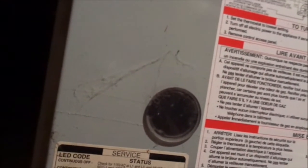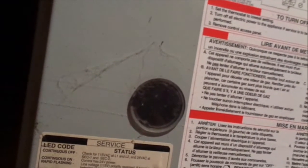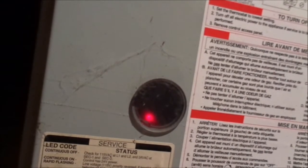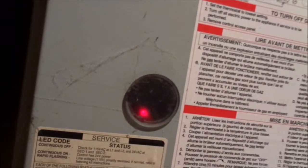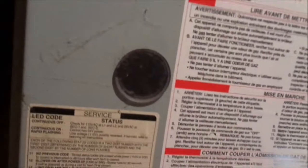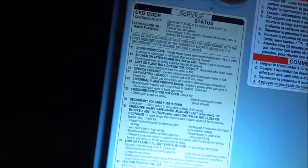Here we have the Bryant furnace and it's flashing a red light — looks like Morse code. Counting the blinks: one short, one long, one short, and three long. Checking the standard slide — no previous code. It's here.